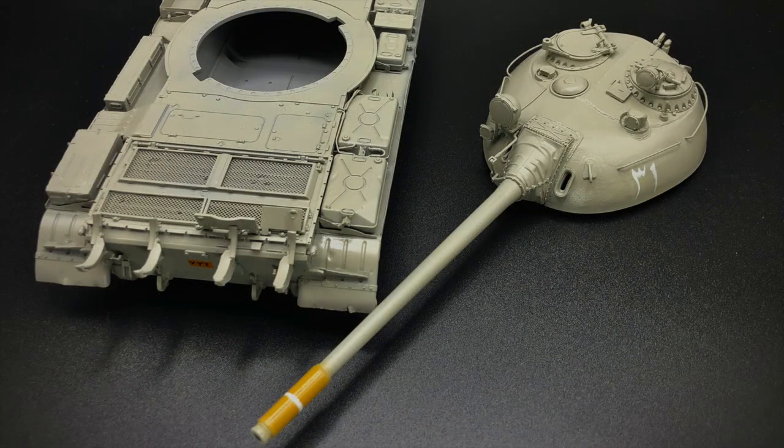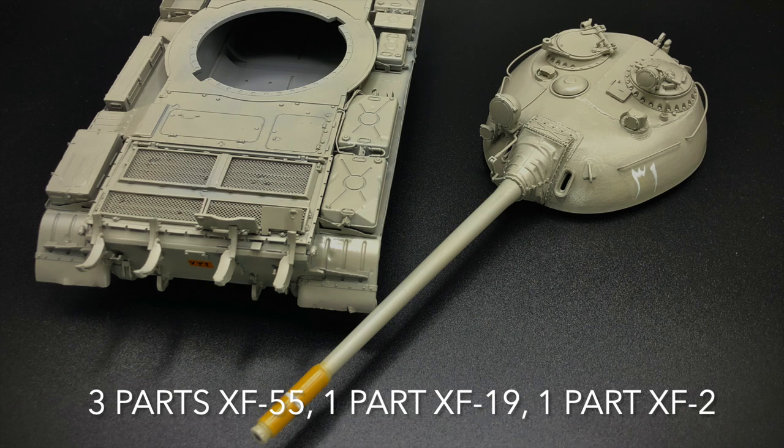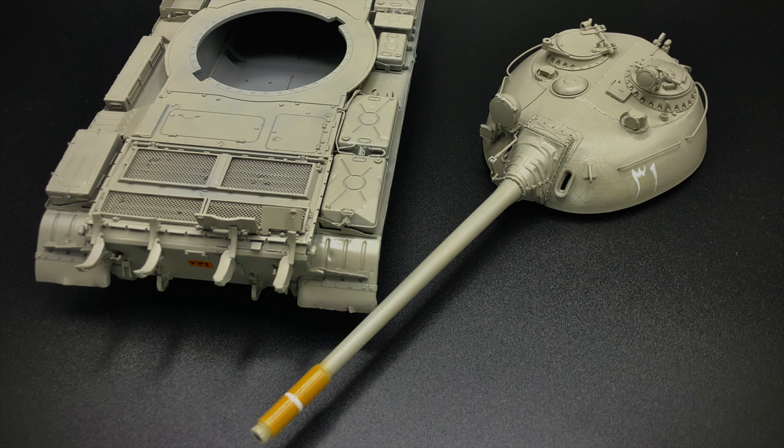Here's the vehicle with the base coat and the markings applied. The base coat is a combination of Tamiya paints: XF55, XF19, and XF2. This allowed me to get a color that I liked and that I thought represented the vehicle well.